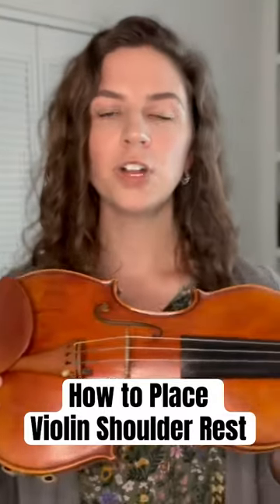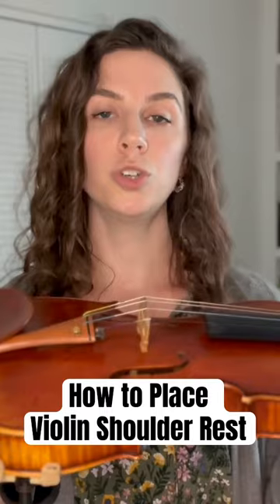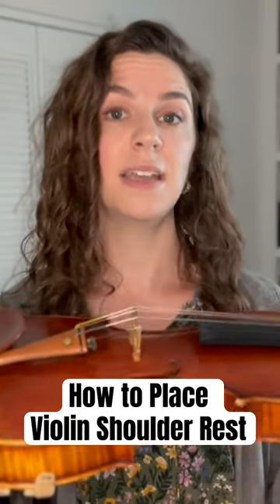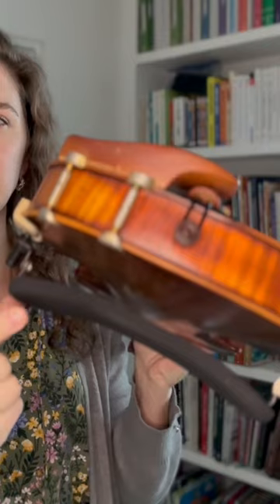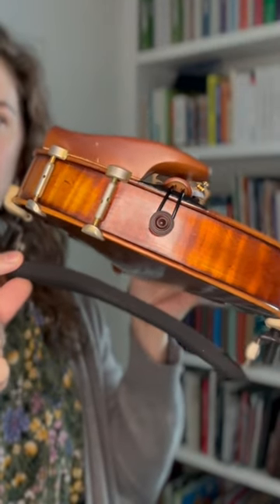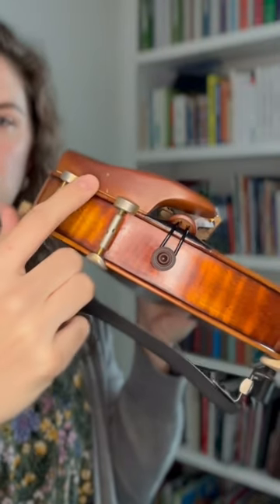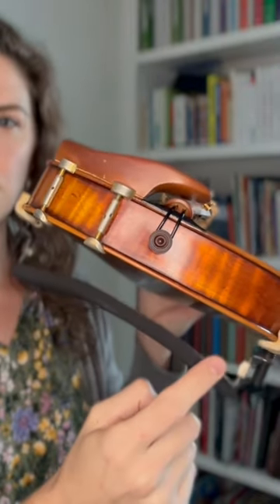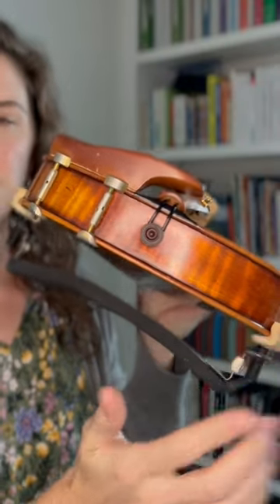Let's take a look at how to hold the violin. First things first, you want to make sure that you have put your shoulder rest on in the proper way. You always want to have the thinner part of the shoulder rest — that's closer to the wood — underneath the chin rest, and then the wider part of the shoulder rest will be on the opposite side of your chin rest.